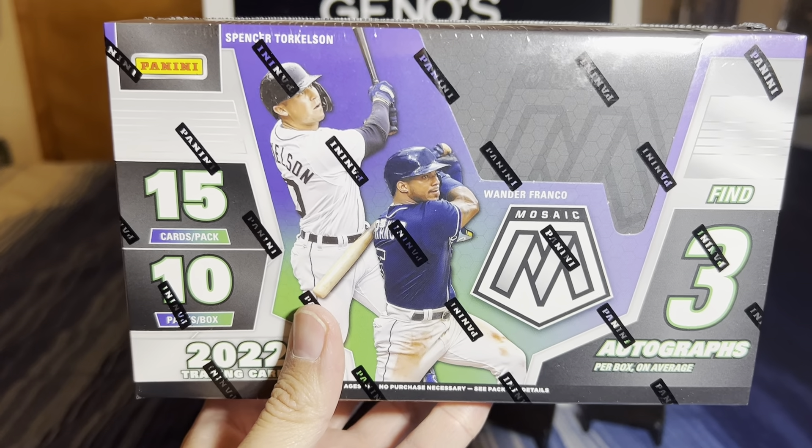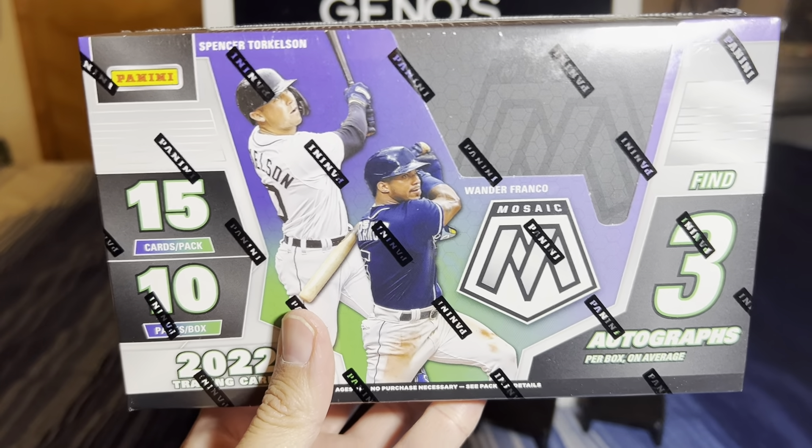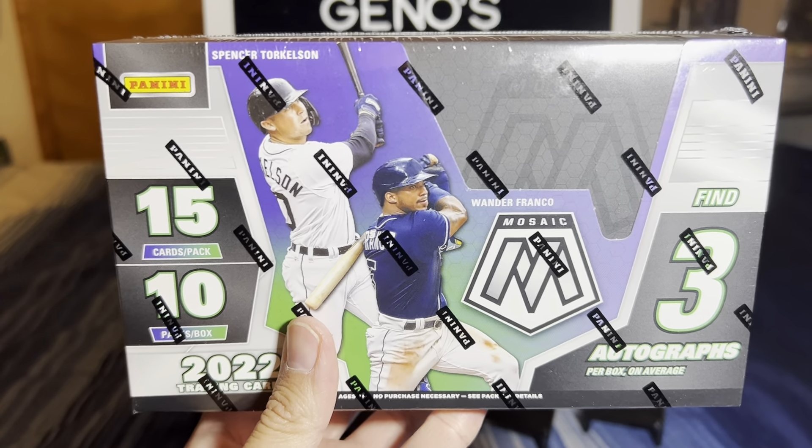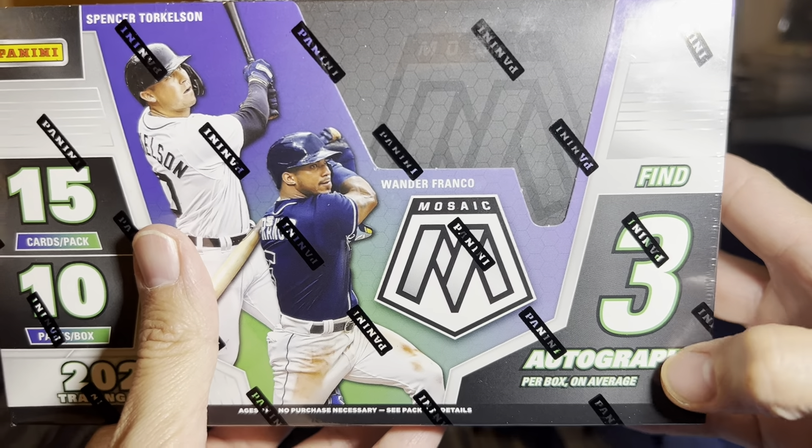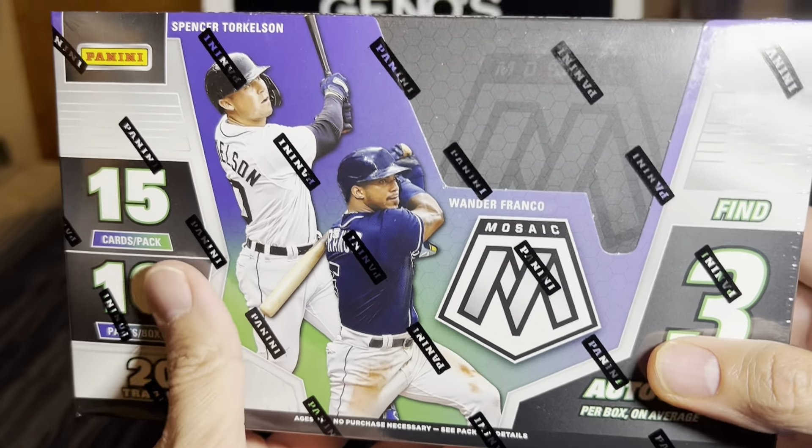Hello everybody and welcome back to Gino's Franchise Cards. My name is Gino and as you can see what's in front of us today, we've got some 2022 Mosaic Baseball. This is a hobby box. We basically got 10 packs per box, 15 cards per pack. That's 150 cards of fun and within that number, we're trying to find three autographs hopefully per box on average.